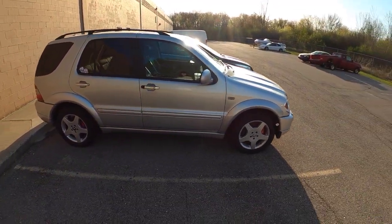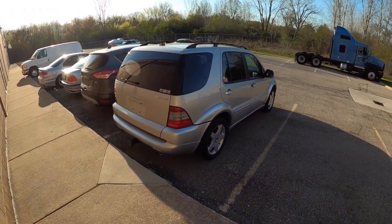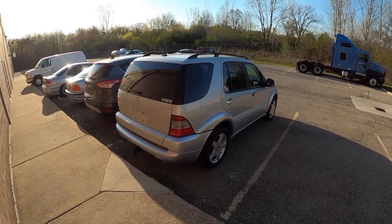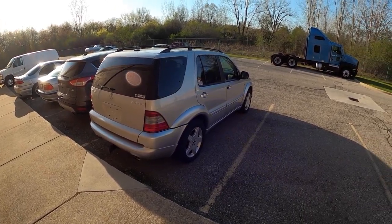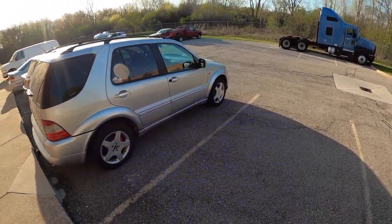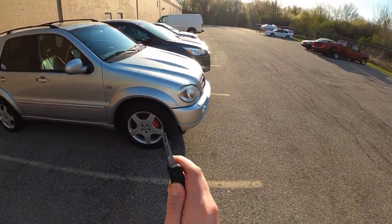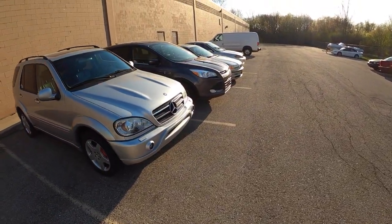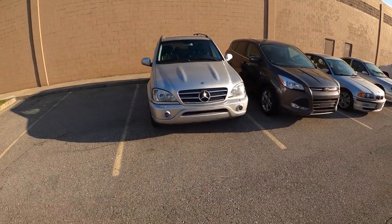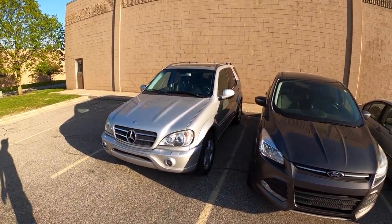Thank you all so much for watching. I've had this thing for a couple of months now, so I've been meaning to get a video out, and I'm happy I finally found some time to film it. More videos coming soon on all the cars and whatever else. Stay tuned for more content on this, the 420 SEL, the E46, and whatever else I decide to go and buy. Take care, and we'll see you soon in the next video.